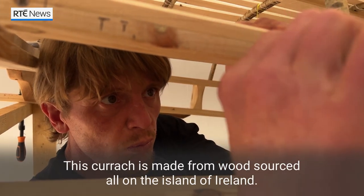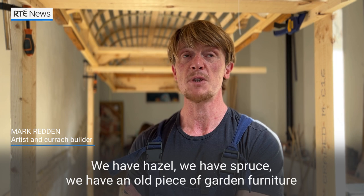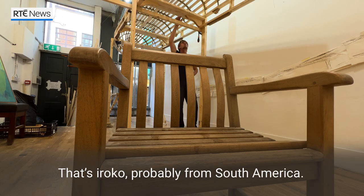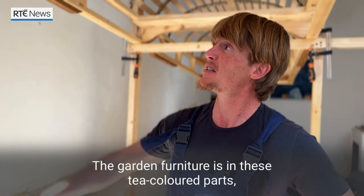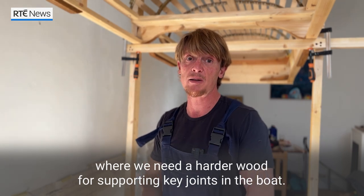This Currach is made from wood sourced all on the island of Ireland. We have hazel, we have spruce, we have an old piece of garden furniture that we found here in the space — that's a Rocco, probably from South America — and we have a little bit of Scots pine in there as well. The garden furniture is in the T-coloured parts where we need a harder wood for supporting key joints in the boat.